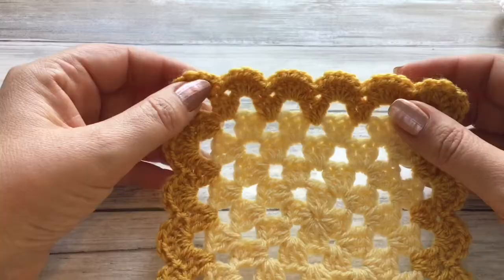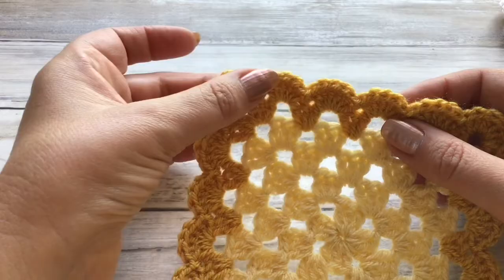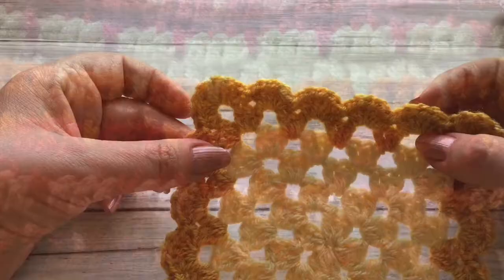Hi there everybody and welcome back to my channel. Today's tutorial is a nice quick and easy one. I'm going to be showing you how to add this fabulous scalloped border to any size of granny square.